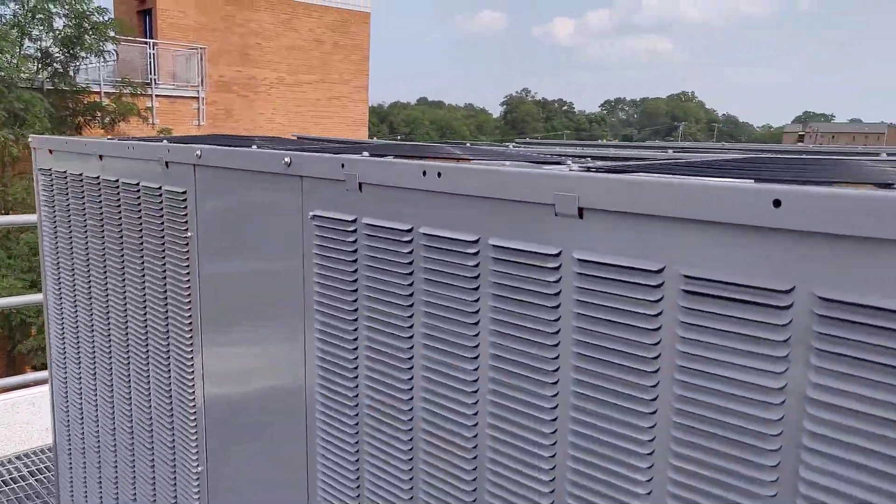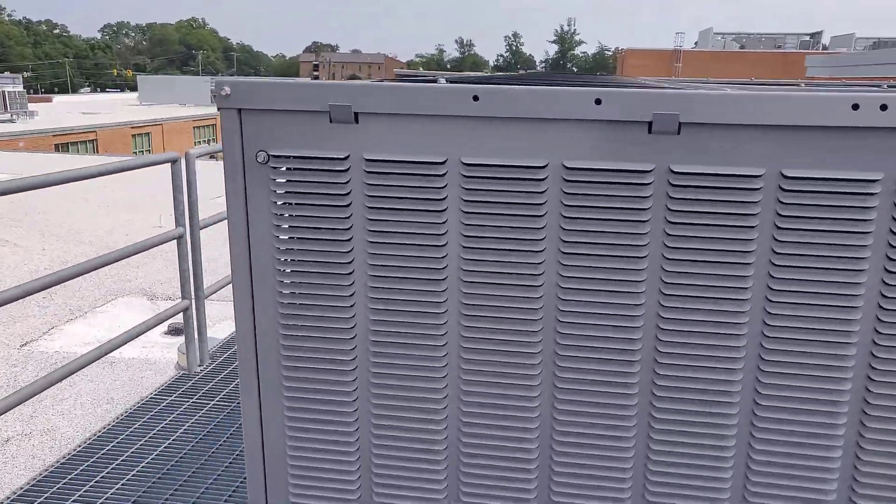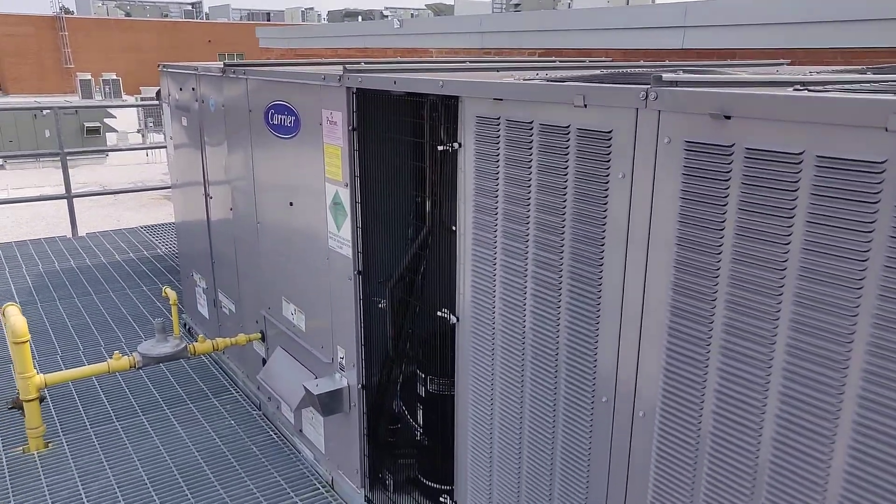Yeah, nice unit. Pretty new — only installed a couple years ago. Gets the job done.